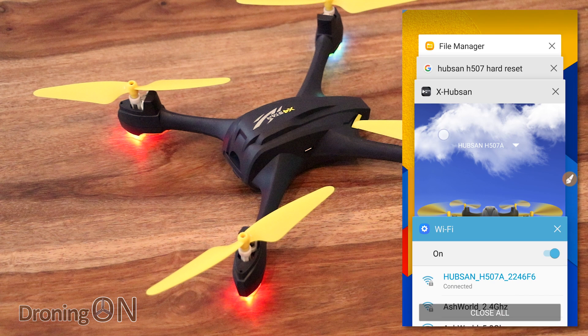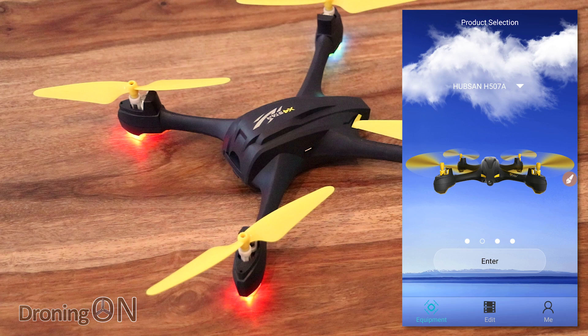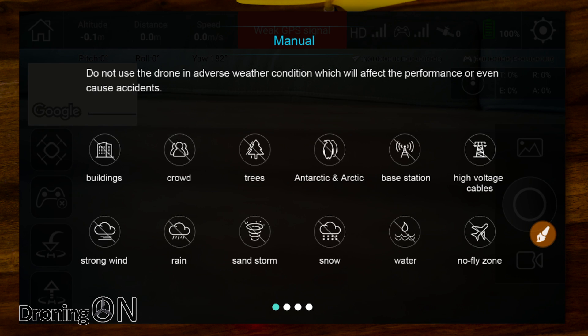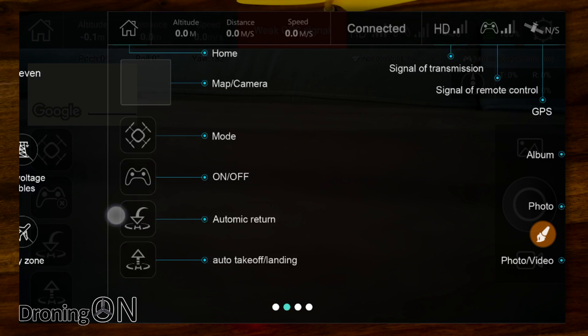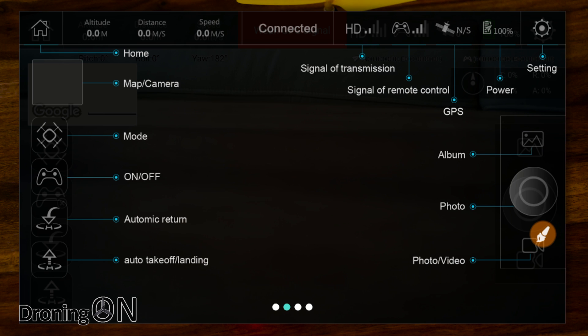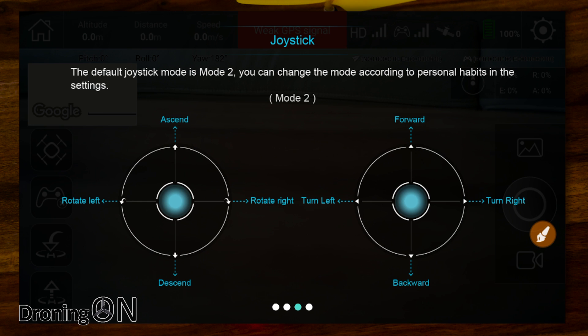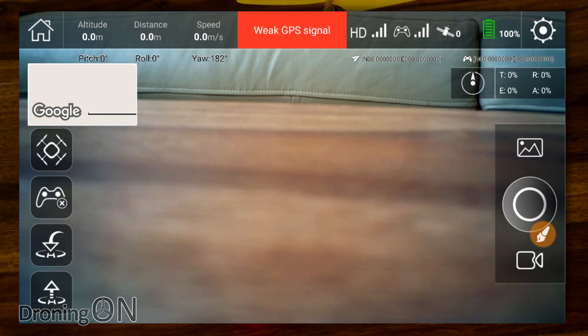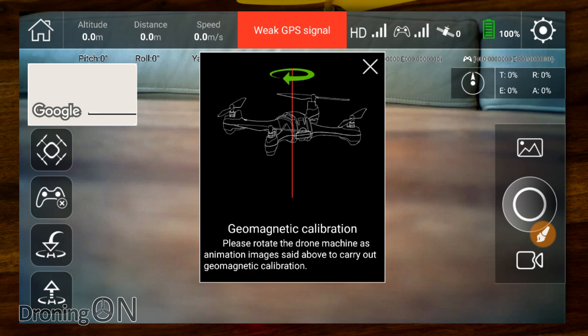The app now changes to landscape mode with three options: camera, album, and map. Going into camera, we've got a basic manual telling us where we should and shouldn't fly. Brilliant to see manufacturers getting responsible. We've got a guide to the app, joystick mode options for mode one and mode two — we'll skip past those and mark our learning as completed. We're now in the app, and the first thing it wants us to do is a calibration, which is good as it forces us through these steps before we fly.